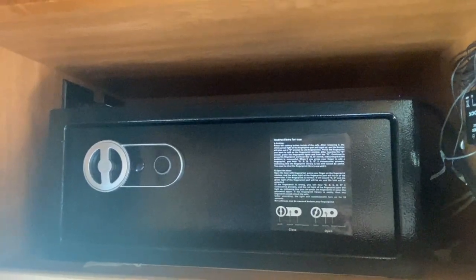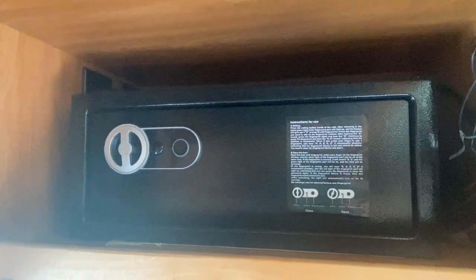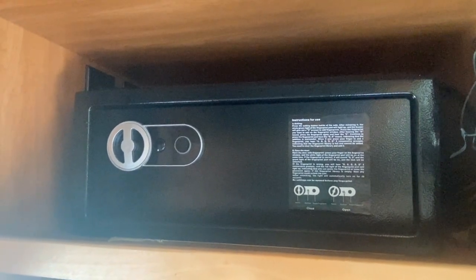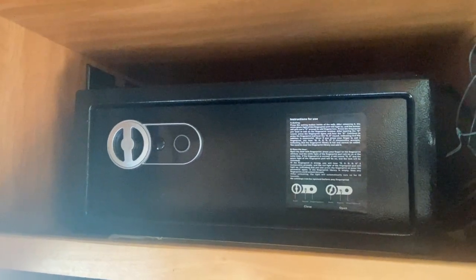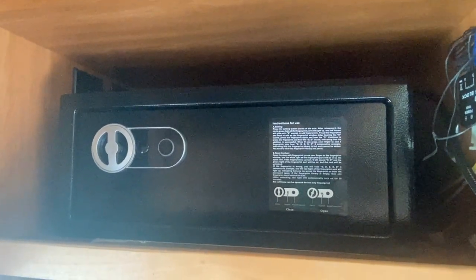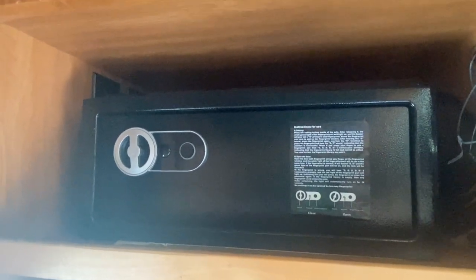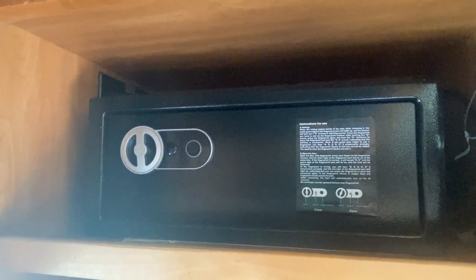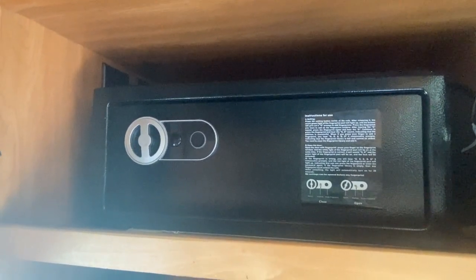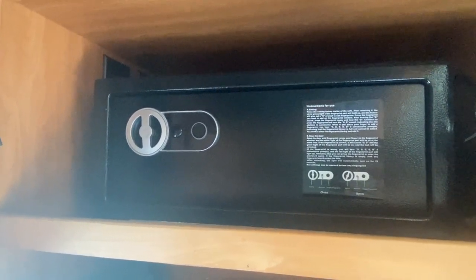We found this little tiny safe. Every once in a while you want to leave your rig and lock up some money or valuables so you don't have to worry about somebody snatching them. It's about 8 by 15 or 16 inches long. You just bolt it down to the cabinet for a little extra security. This one has fingerprint recognition. It's a nice little unit — good to have as a backup security measure.